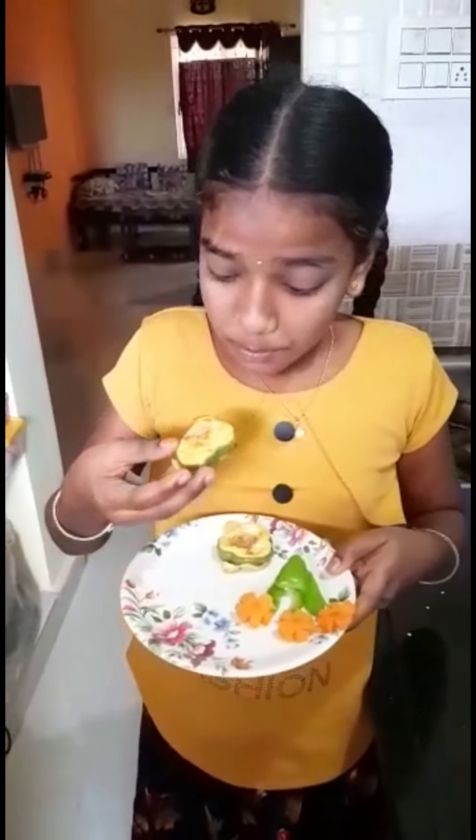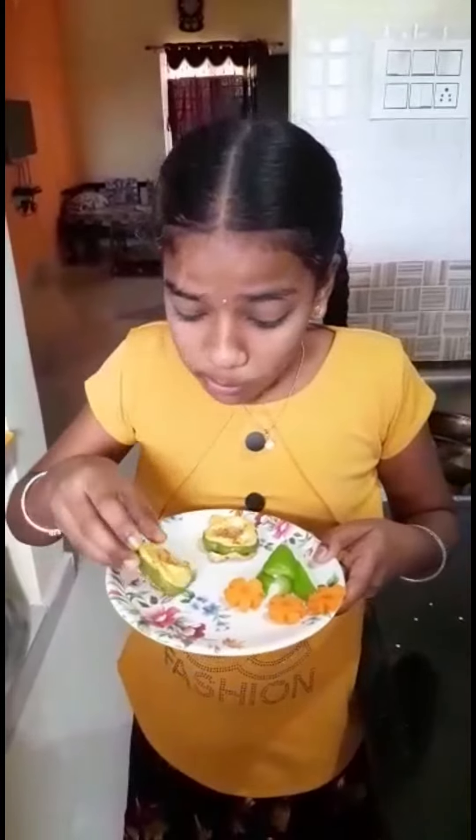Capsicum omelette is ready. Now we can eat and see — mmm, so yummy! Bye, friends.